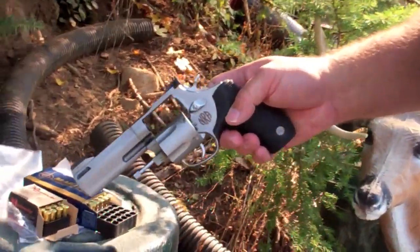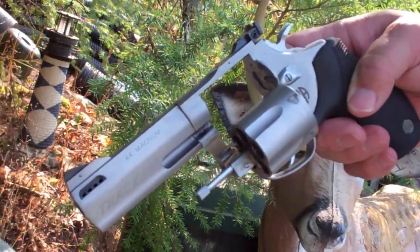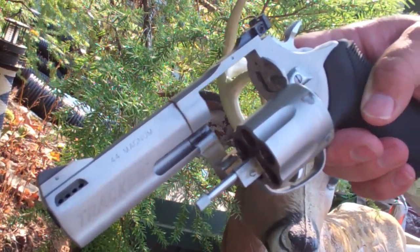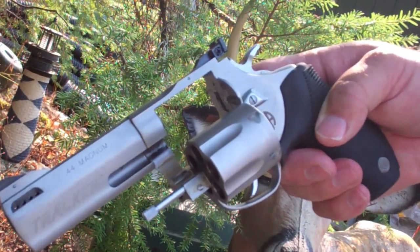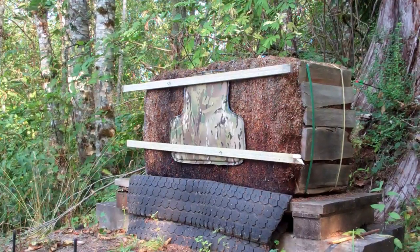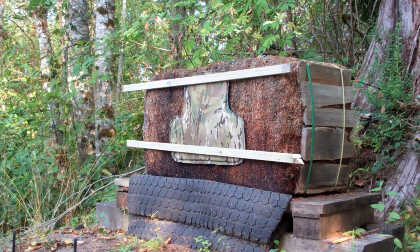The firearm being used is a 44 Magnum Taurus Tracker with a 4-inch barrel. The first round will be a Magtech Remington Magnum 44 Magnum 240 grain bullet. The next shots are filmed from a video camera on a tripod to capture the actual impact of the 44 Magnum hitting the target.